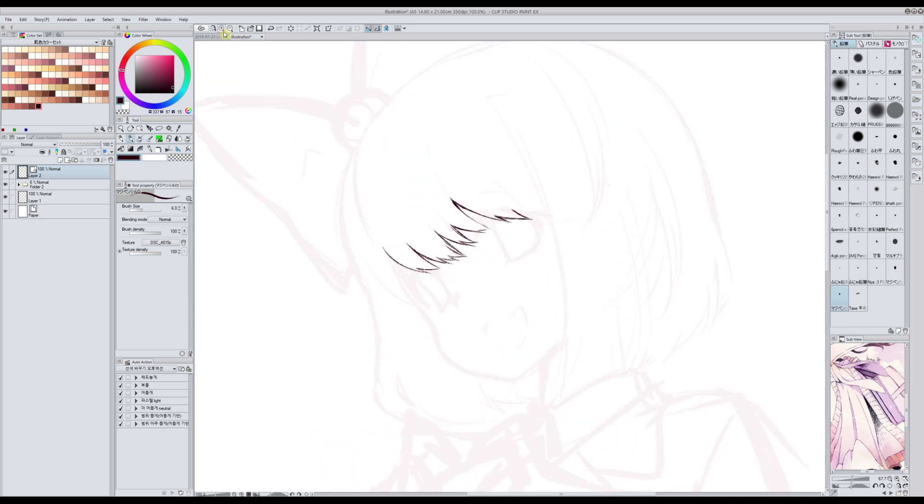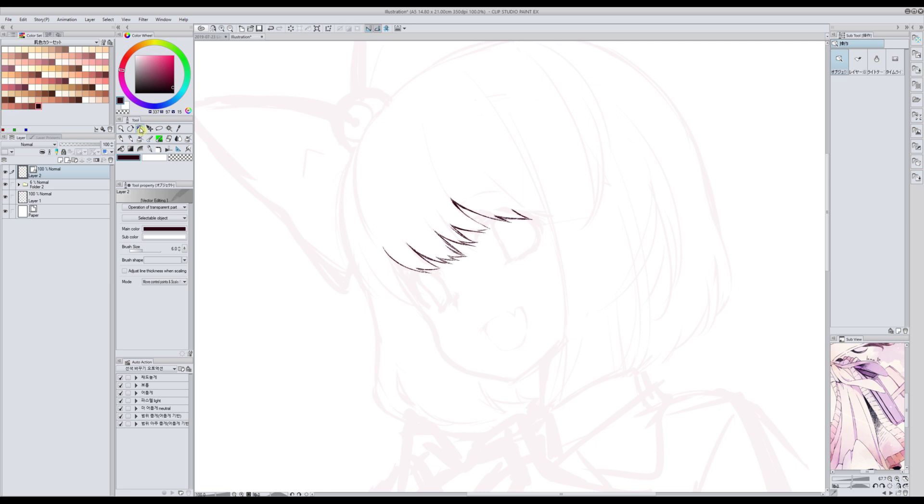When I'm using this brush, once I'm done, what I like to do — since I'm using a vector layer — is use this tool and change how big the brush is. So for example, let's make it eight. I really like this texture, but it all depends on the kind of drawing you are making and the style that you want.